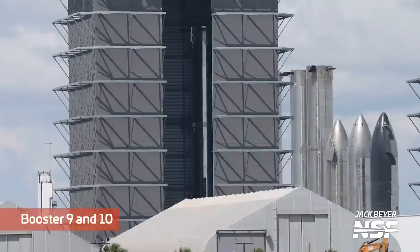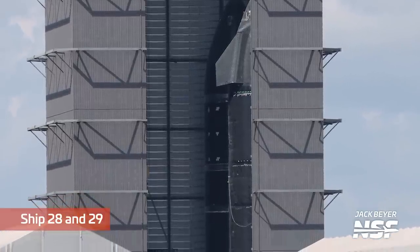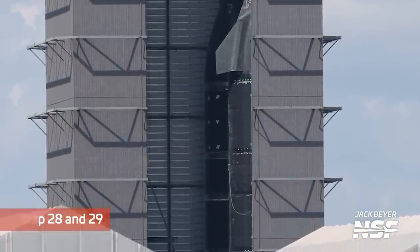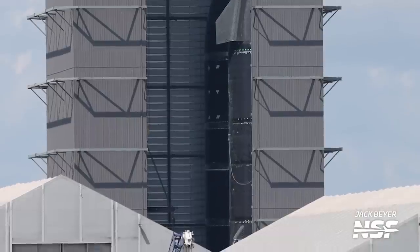Over at the old Megabay, also known as Highbay 2, Booster 9 is still waiting to begin its static fire campaign, joined by Booster 10 on the other side of the bay. Both Ship 28 and Ship 29 are also awaiting their test campaigns. There's a chance SpaceX will begin testing with them once the orbital launch site is occupied with B-9 testing, as Ship 25 testing seems mostly complete. We could see a rollback of Ship 25 to make space, with a final inspection at the Rocket Garden before rolling it out again for stacking on top of Booster 9.